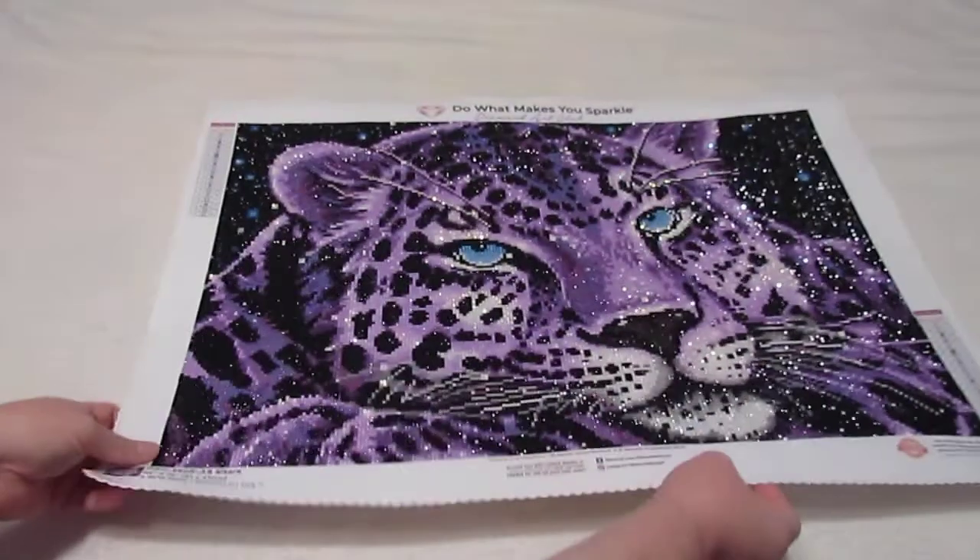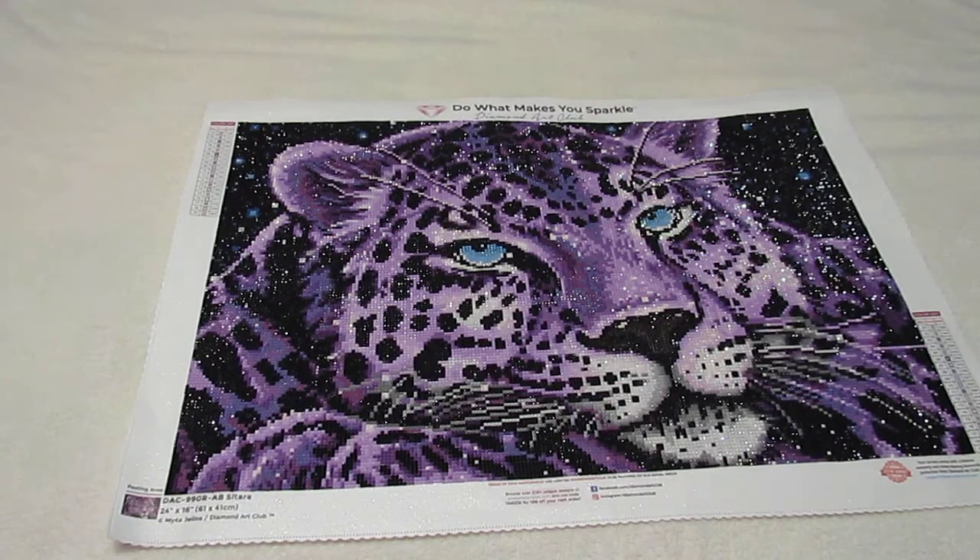Hey everybody! I wanted to come to you today with a diamond painting review on a diamond painting that I have finished. It is from Diamond Art Club and you'll see in the title what it is and a picture of it. But the one that I finished was Sitara.